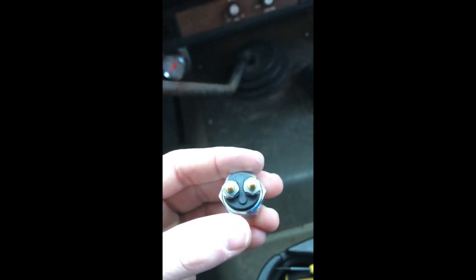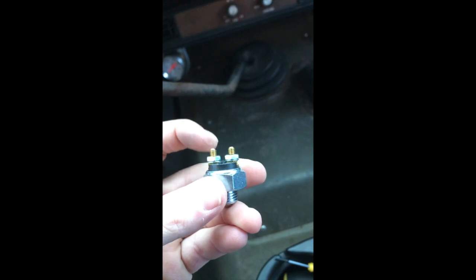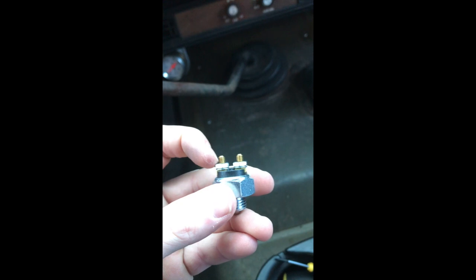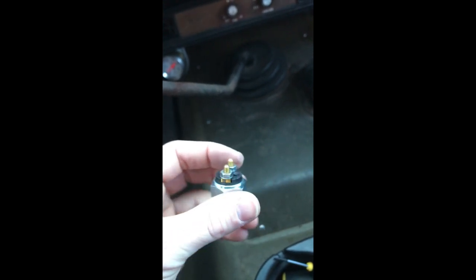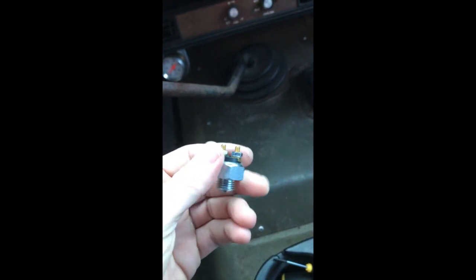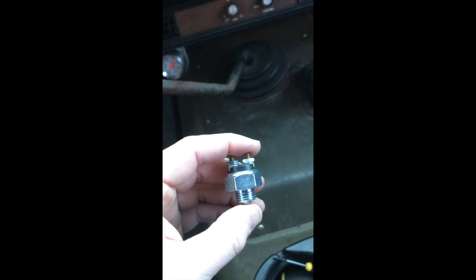The factory switch is obviously not threaded. It has a connector that slips down over these, so we're going to have to file and modify this one so there's no threads and the pins are smaller to accept it. The only reverse switch I could find at the parts store was a neutral safety switch for the automatic transmission.